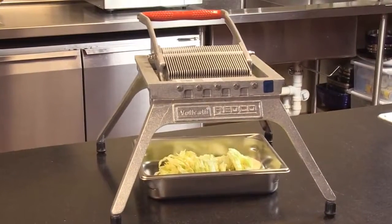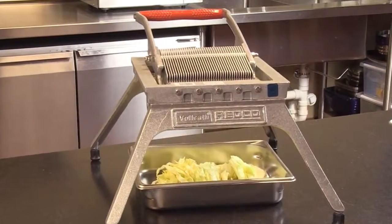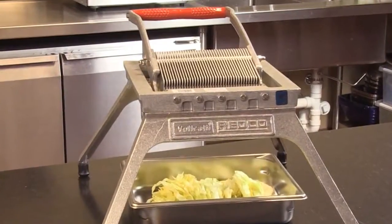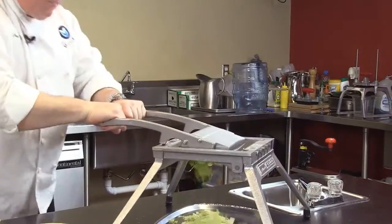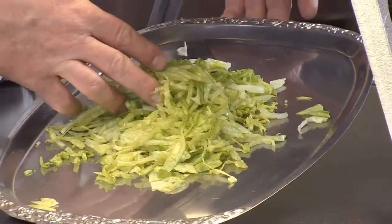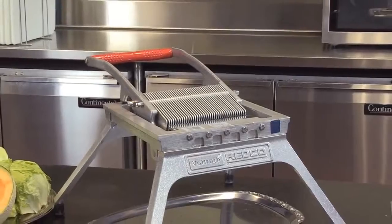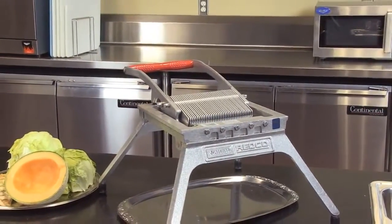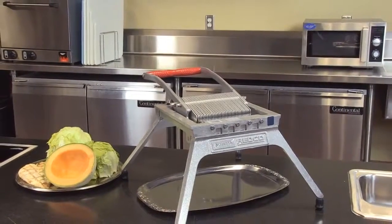The Redco Lettuce King 1. Slice and shred lettuce, cabbage, peppers, cucumbers, melons, and even cooked chicken breast. Eliminate 75% of the time and cost of shredding lettuce with a knife. This unit is much faster and comes in 3/16ths, 1/4 inch, 3/8, and 3/4 inch blade assemblies. Two-year warranty and NSF certified.